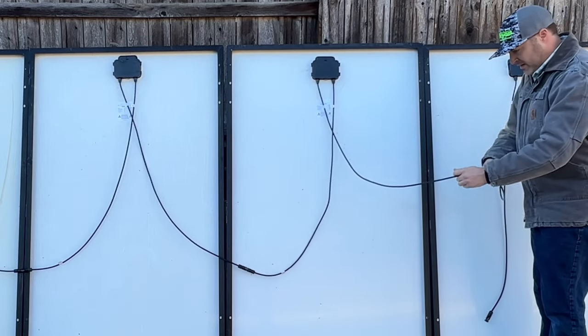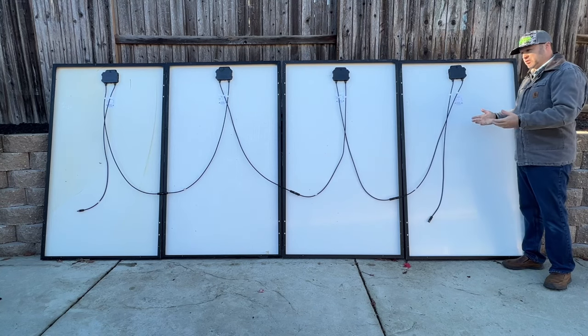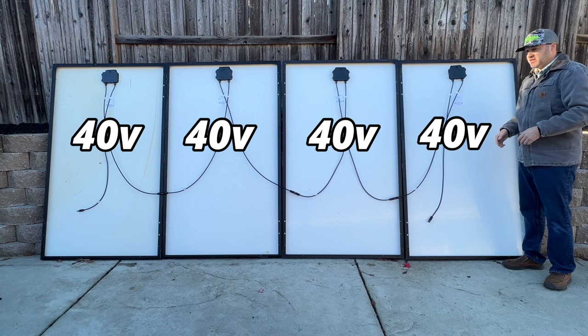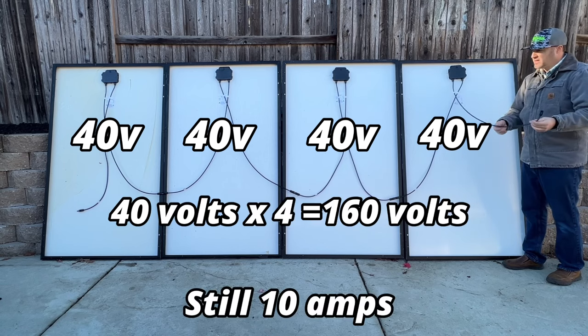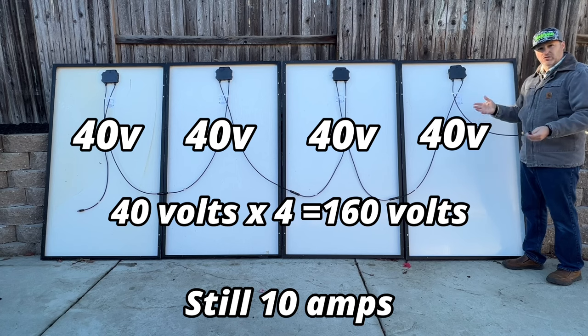Positive and negative together — now you've basically built a small solar string or solar array, and all four of these are in series, increasing the voltage. So if each one of these panels is 40 volts, then our total voltage at the end — if we were to connect this negative and that positive — would be 40, 80, 120, 160 volts roughly, give or take the conditions.